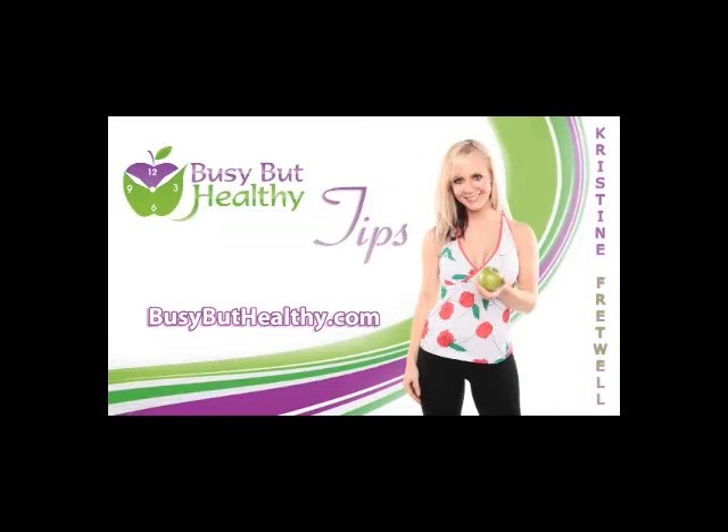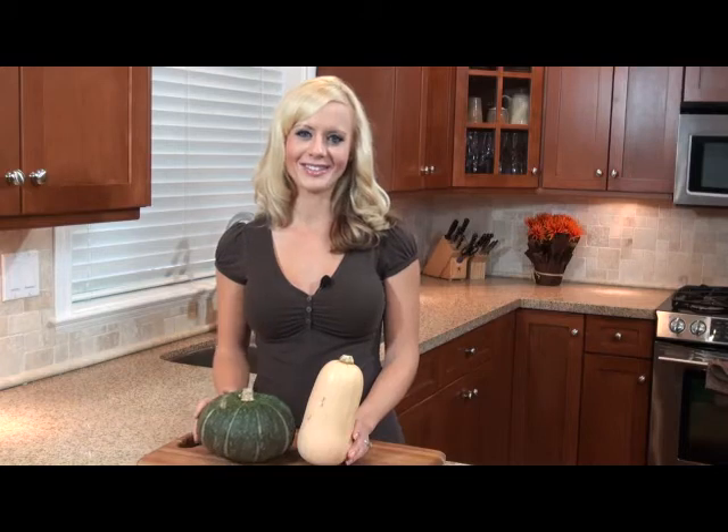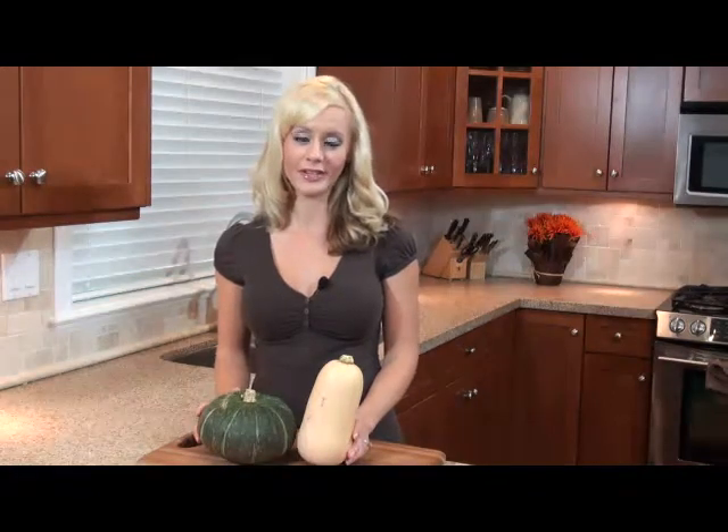Welcome to BusyButHealthy.com, your no-nonsense source for keeping healthy, fit and fabulous, with your host Christine Cretwell. Hey guys, it's Christine again with another quick fit tip for you.